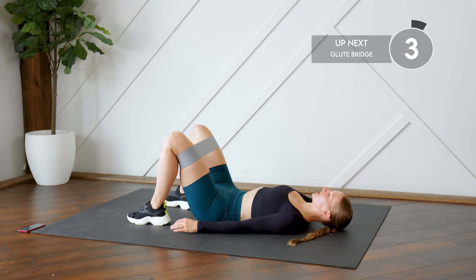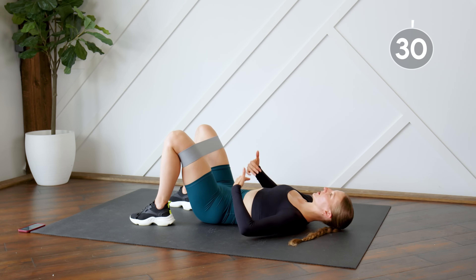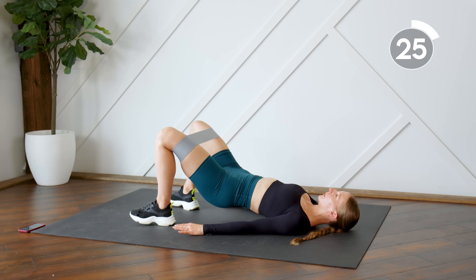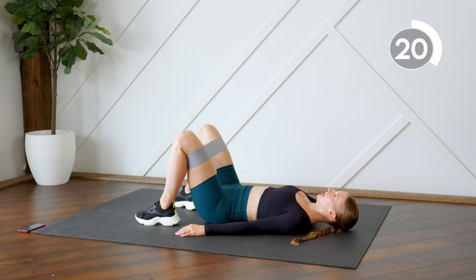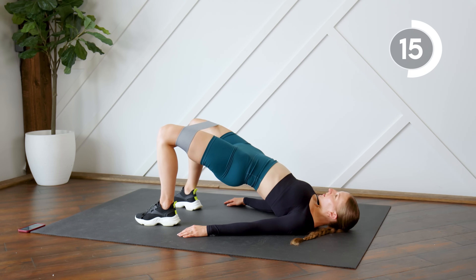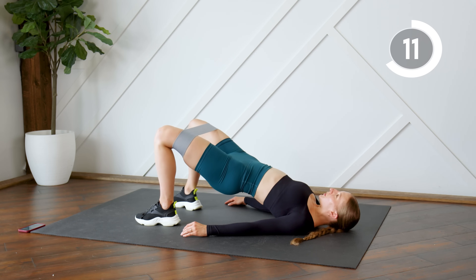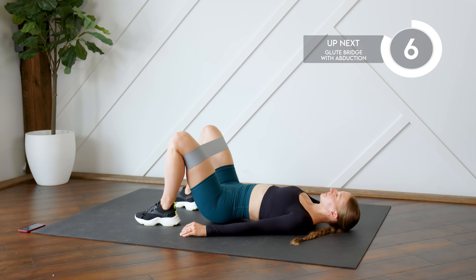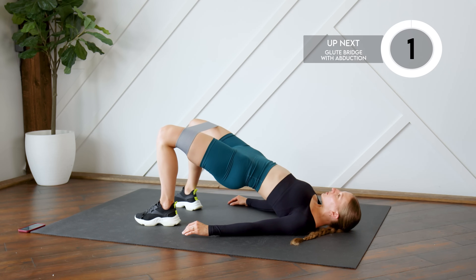Here we go, starting off with glute bridges. Make sure you feel that resistance in the band already — lower back pressed to the floor, sink into those heels and press the hips up. Getting ready to add an abduction to the top of our glute bridge.